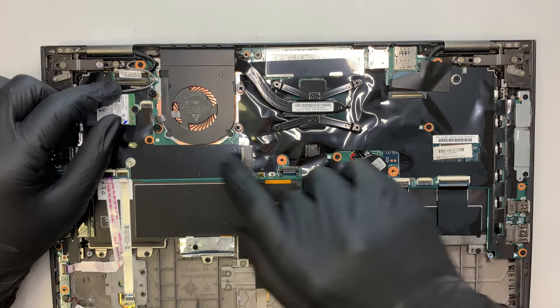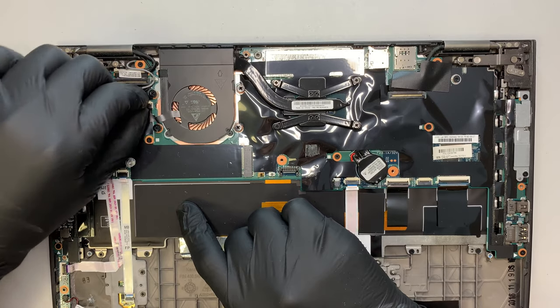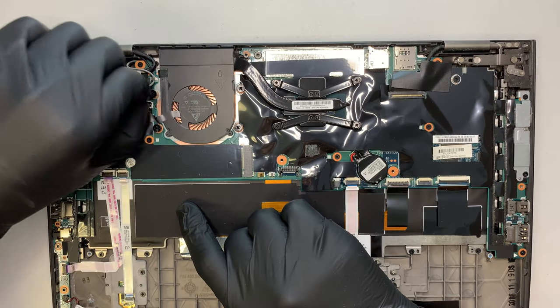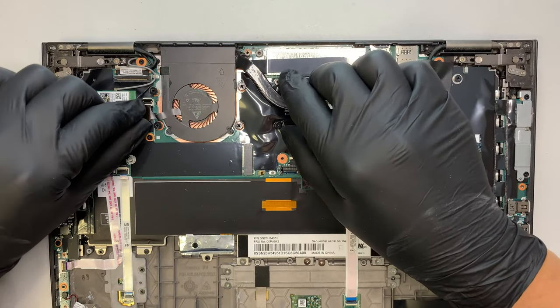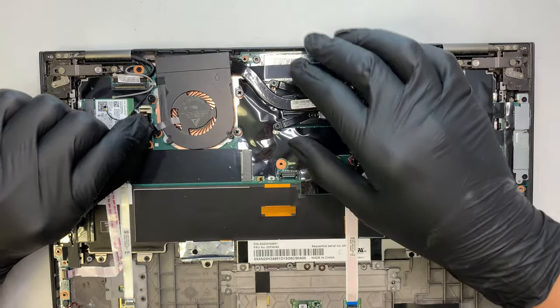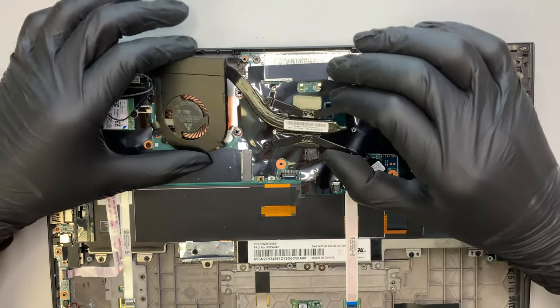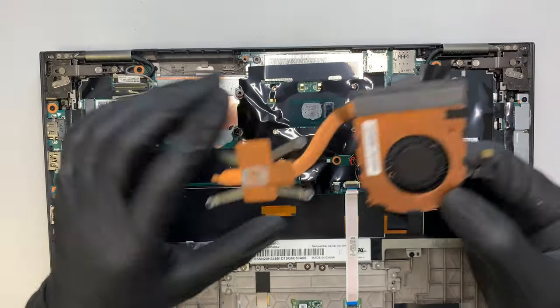Here is the CPU fan — you can see there's this black little clipper here. You actually need to flip the clipper up. So once you flip it up, then you can slide this ribbon cable down. And once you slide it down, the entire CPU heatsink and the CPU fan will just come out without any problem.